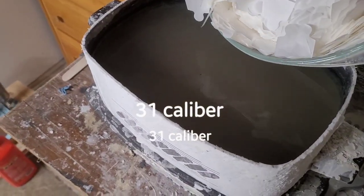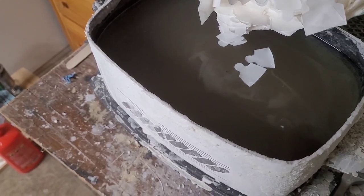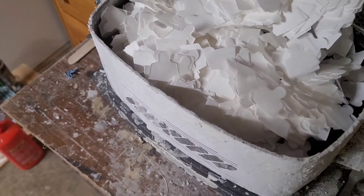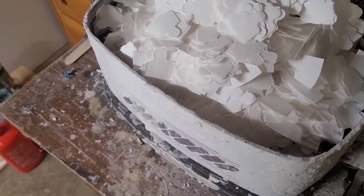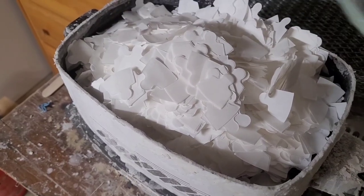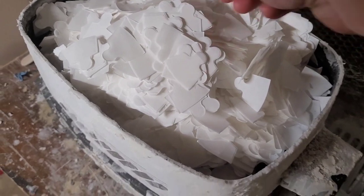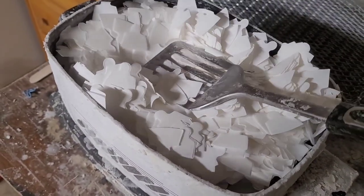These are cotton paper 36 caliber baby dragoon envelopes — I don't know exactly how many, probably a couple thousand. They will take a while to soak; they kind of float on the surface at first.